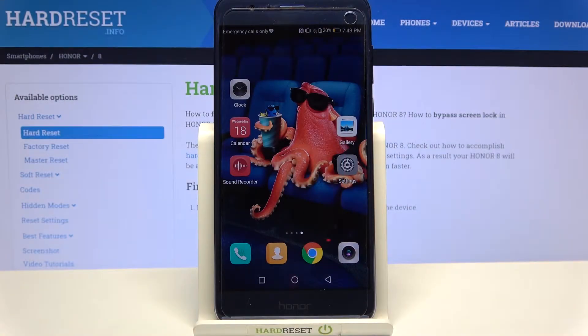Hi, I'm Imran and this is the Honor 8. Today I would like to show you how you can operate vibration settings on this device.